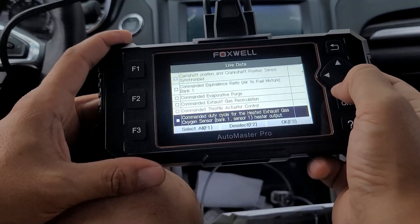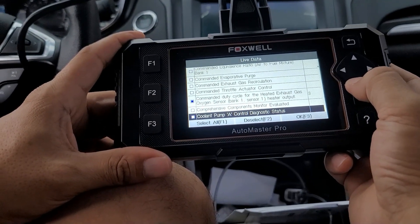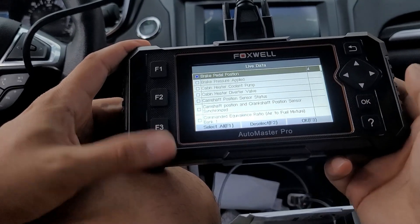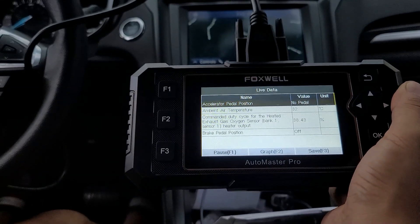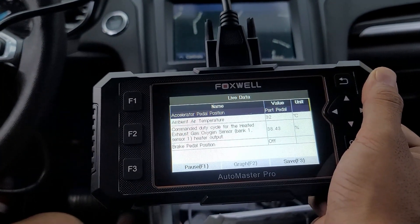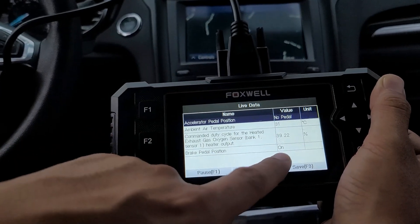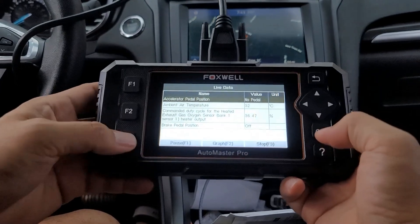I want to read the camshaft commanded throttle, oxygen sensors bank one and bank two — let's add those. Coolant flow, brake cylinder. Oh — brake pedal position! Let's hit F3. This is the pedals. No pedals means I didn't press it. Now I'm pressing the accelerator — watch. I'm touching the accelerator and it's showing the percentage. As the engine starts, you see the percentage going up. Ambient air temperature is showing in Celsius, and brake pedal is off. Now I touch the brake — brake pedal is on. You can read every single detail.